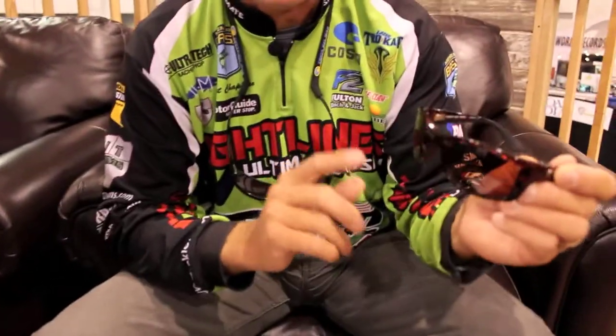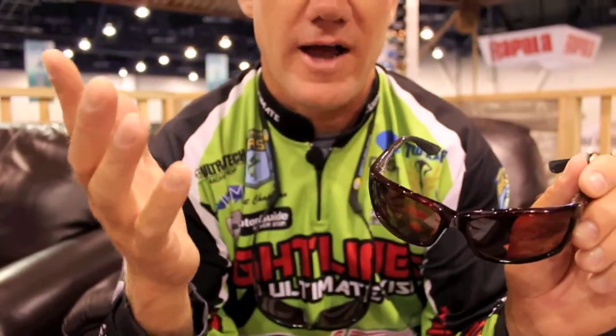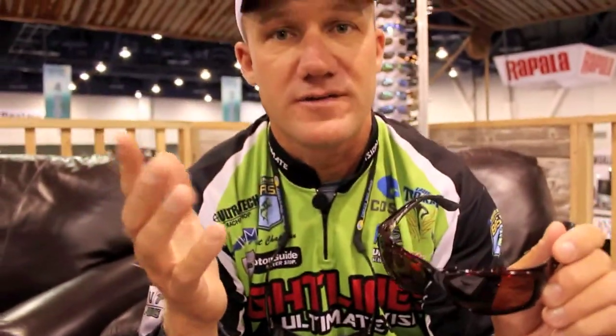For years I've used the 580 lens from Costa Del Mar — it's glass — and now we have a new item called the 580p, meaning a plastic lens, which is lightweight, a lot lighter than glass, it's more impact resistant, and a little less likely to scratch.